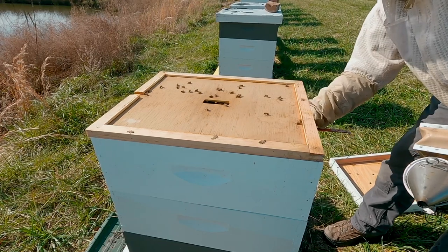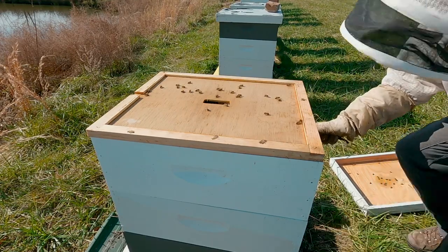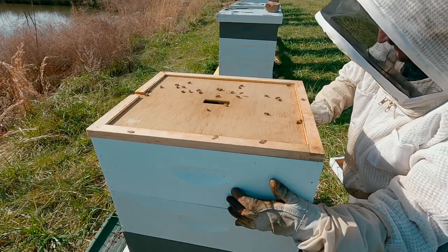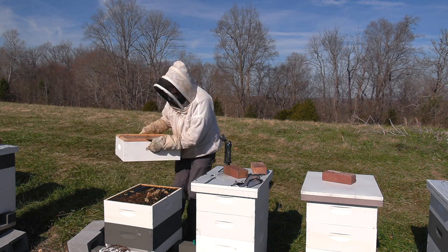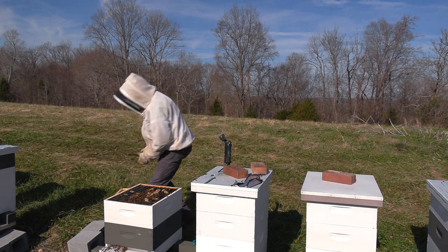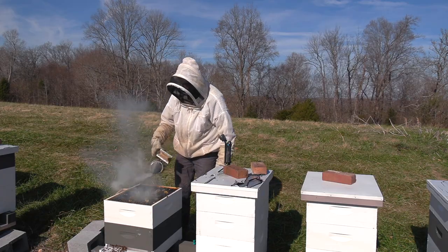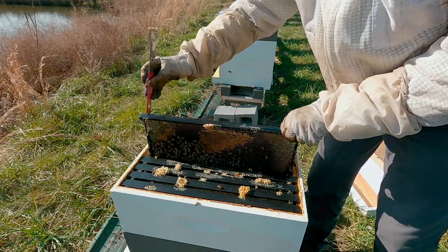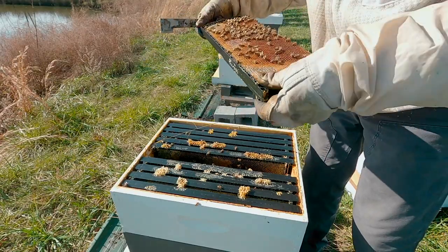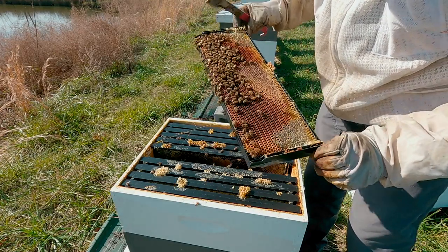I would expect that top box to be solid honey. That is one of the advantages, as I see it, of using medium equipment — it does kind of segregate the bees. Everything's stuck together; bees like to make propolis in the fall to seal their hive up. Opening it up now: honey in there, and that's probably syrup. No brood there.